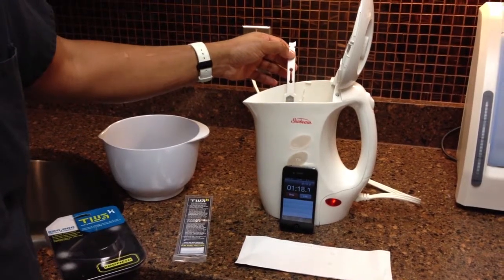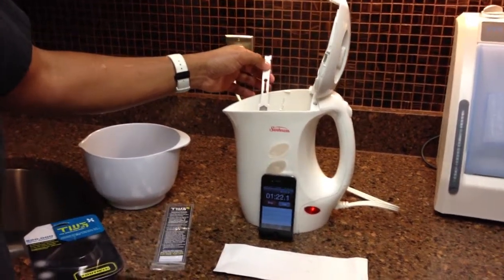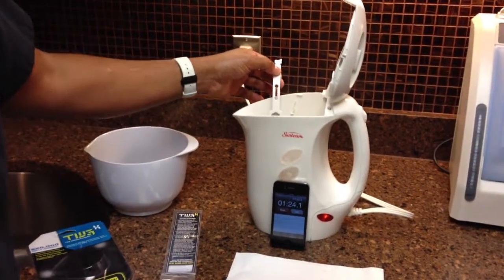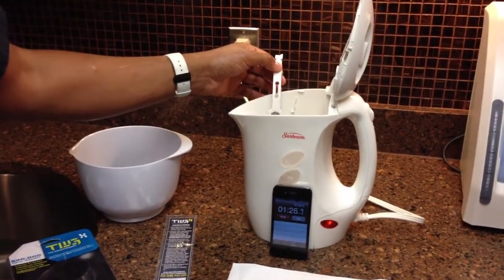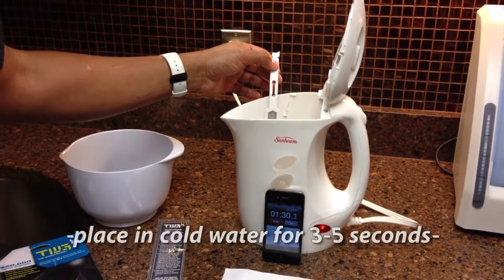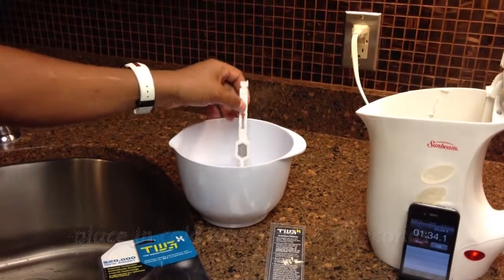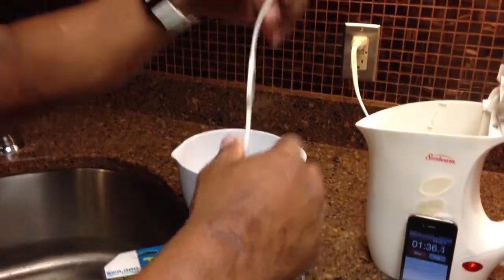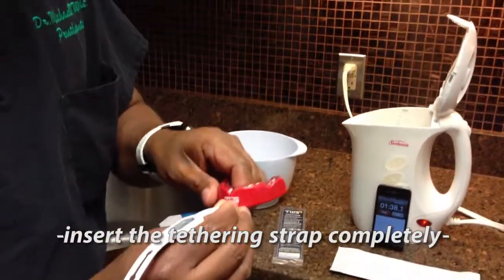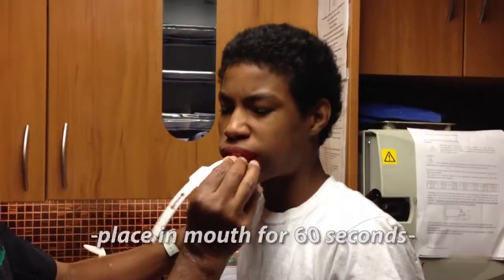After a minute and a half, we're going to remove the mouth guard, placing it in the cold water for three to five seconds, and then inserting it into the mouth. Time is up — three to five seconds into the cold water. At that time, we're going to push the strap completely in and then go ahead and place the mouth guard.